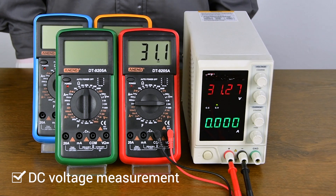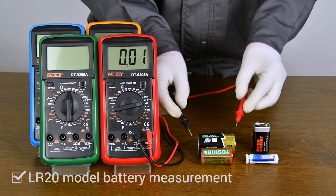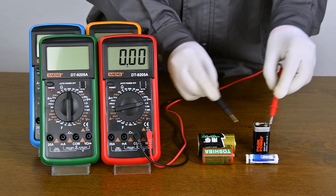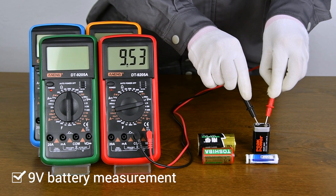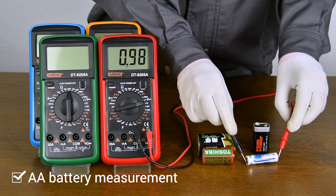DC Regulated Power Supply Measurement Display. LR20 Model Battery Measurement Display. R14 Battery Measurement Display. 6F Total Model Battery Measurement Display. AA Model Battery Measurement Display.